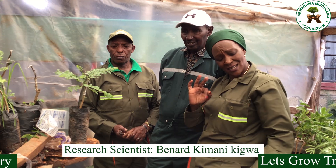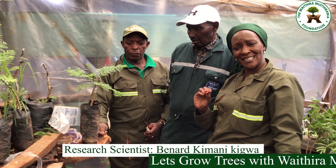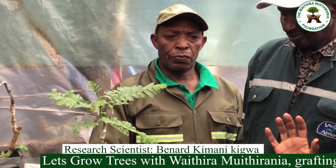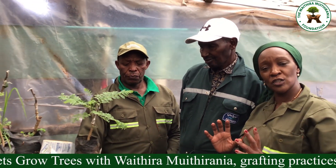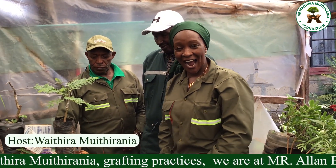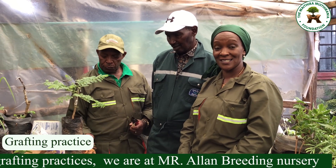And on my extreme right is Bernard Kimani Kegwa, 43 years working and researching about trees and putting it into practice. All this knowledge and expertise put together — we're going to grow trees together. My name is Waidira, and we have been learning how to graft trees.